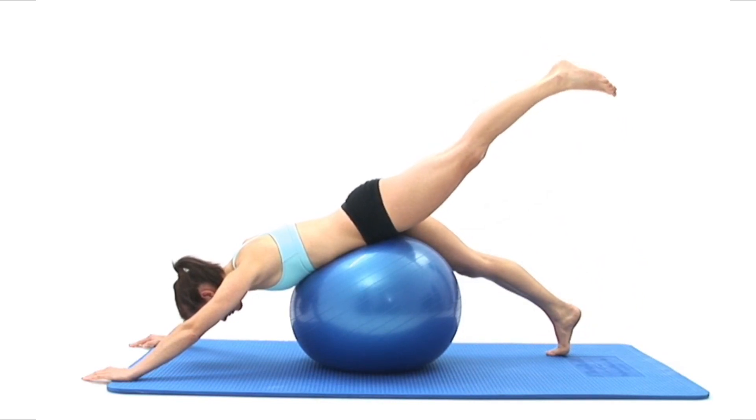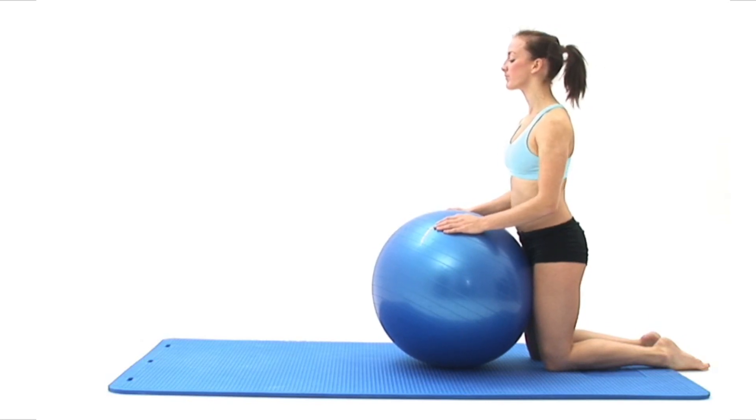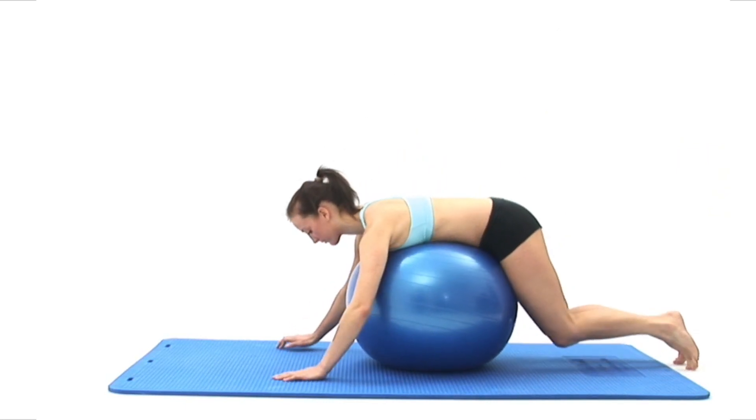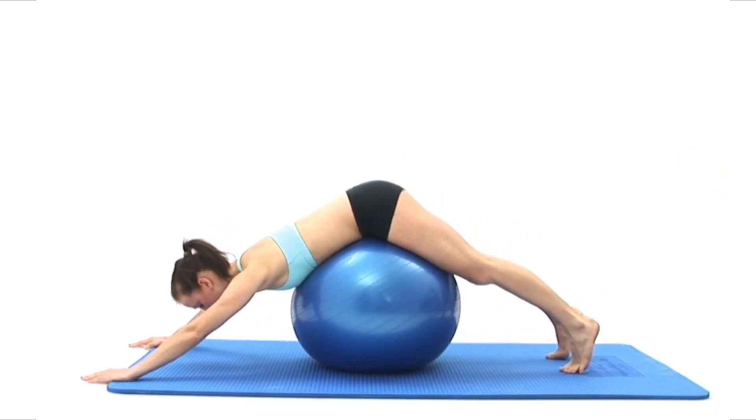Begin by kneeling upright on a comfortable surface in your neutral position with your exercise ball directly in front of you. Lean forwards and roll your upper body onto your ball, resting onto your stomach and the front of your hips, then place your hands and the balls of your feet shoulder width apart in contact with the floor.